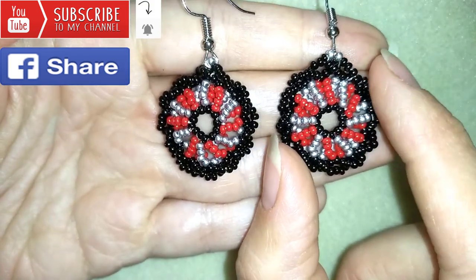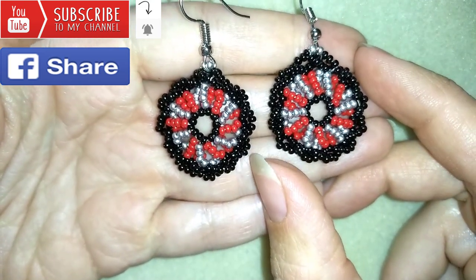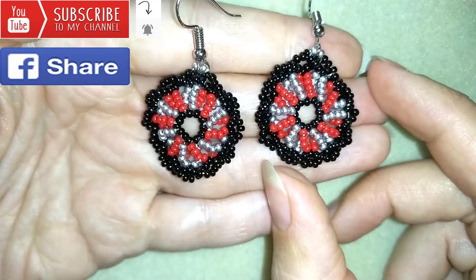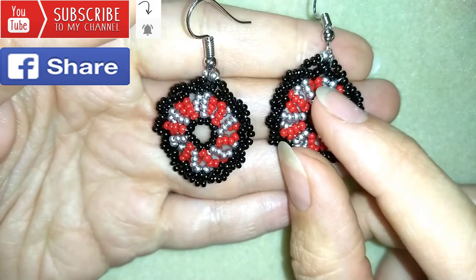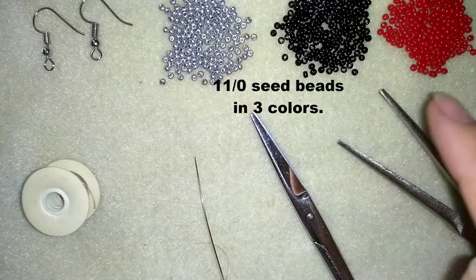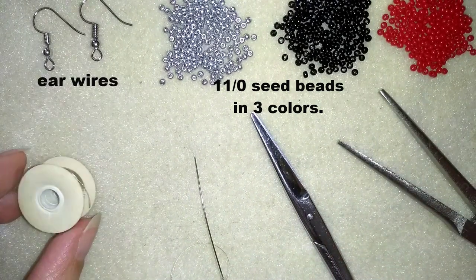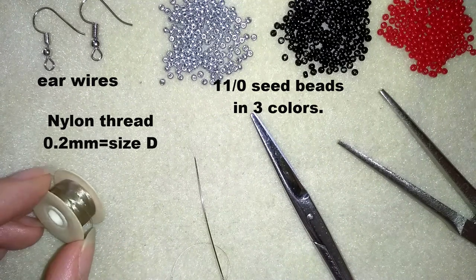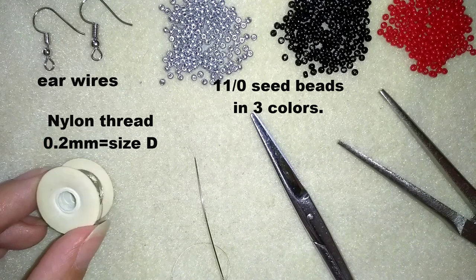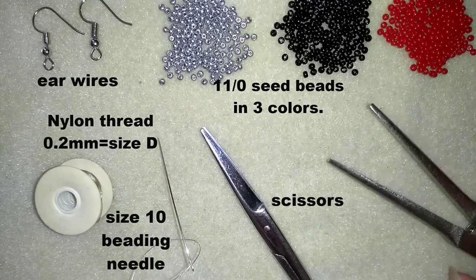Down in the description you will find a full list of materials, links to Amazon where you could buy supplies, a link to my store, and a link for PayPal donations to develop this channel. For this video I'm using three colors of 11-0 seed beads, ear wires, Nemo Beading thread which is nylon thread 0.2 millimeters thick size D, a size 10 beading needle, scissors and pliers.